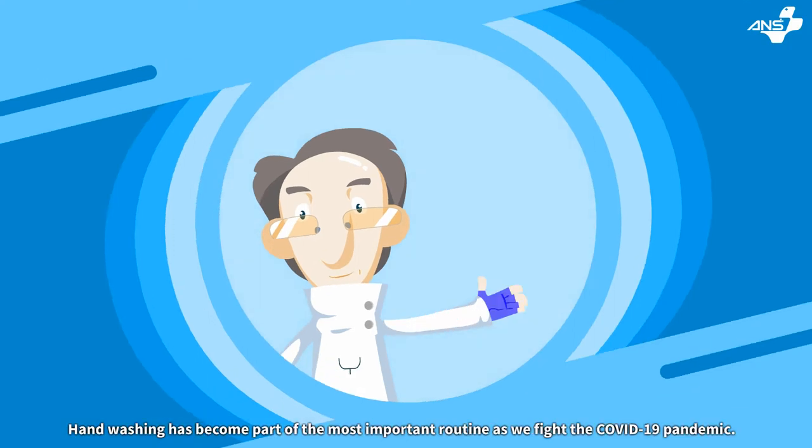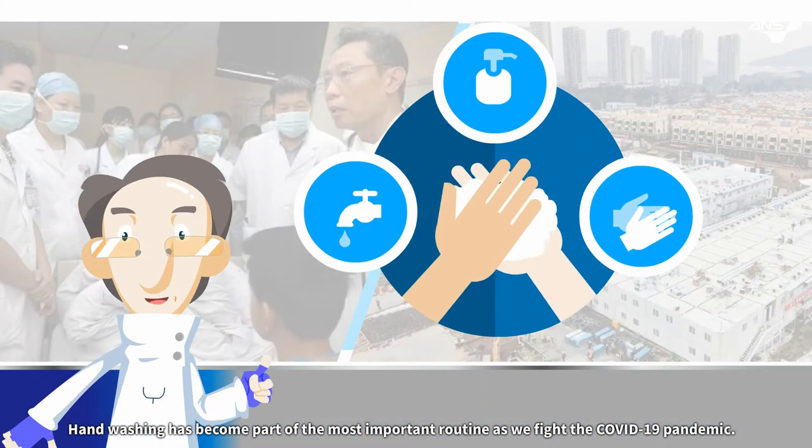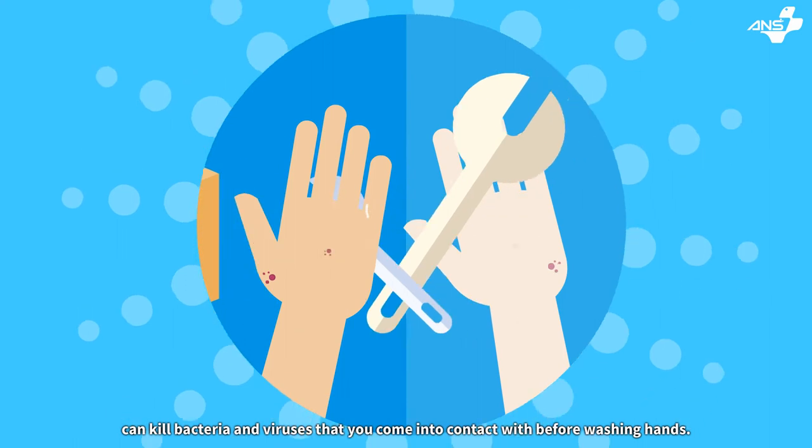Hi, this is Dr. Seaver. Hand-washing has become part of our most important routine as we face COVID-19. An antibacterial solution can kill bacteria and viruses that you come into contact with before washing hands.